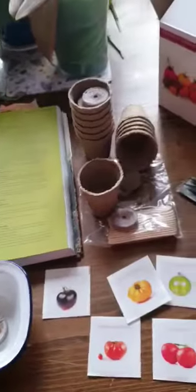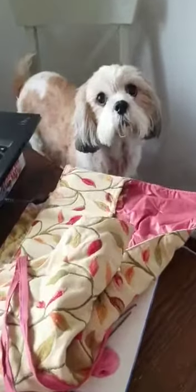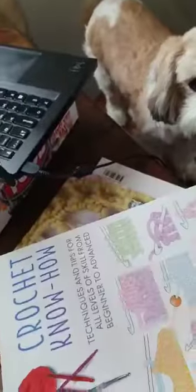I'll show you how they swell up later. I've only got one hand at the moment to do this, so I'll ask my daughter if she can film me doing it. Oh hello, Maggie! And then I'm going to go on to my crocheting.